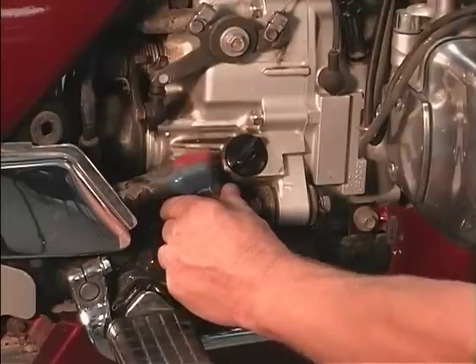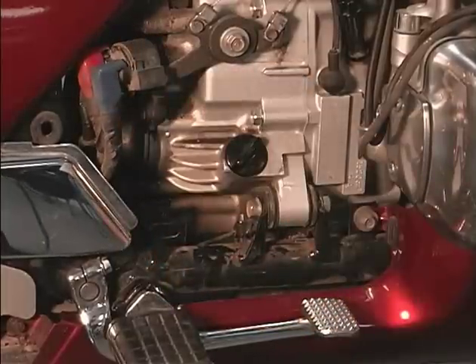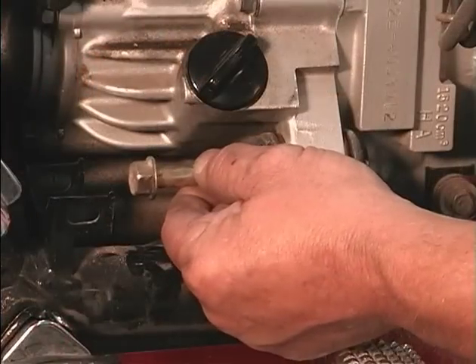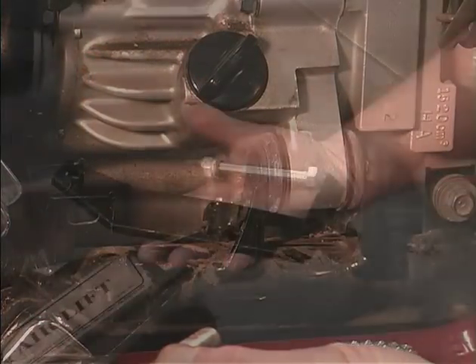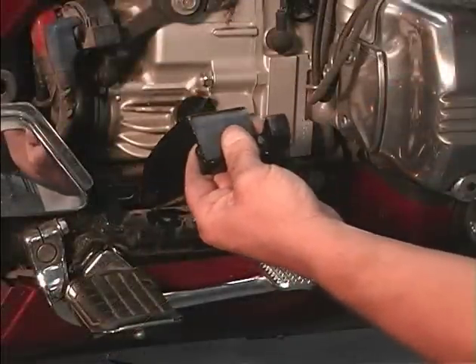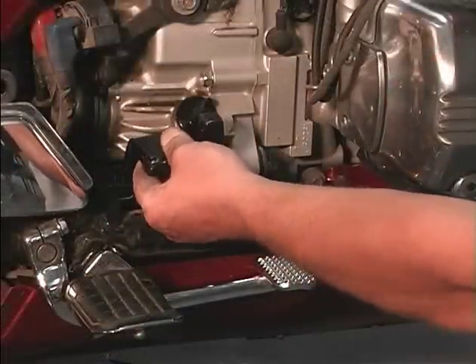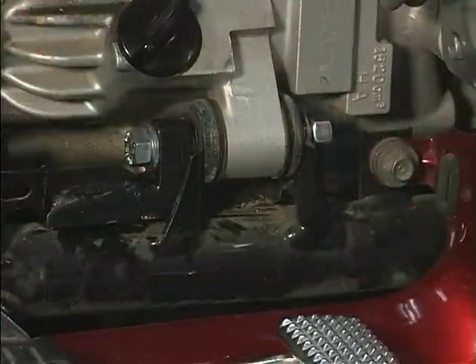To install the right motor mount bracket, remove the starter solenoid out of the way. Remove the right motor mount bolt and install the right motor mount bracket and new motor mount bolt. Do not tighten at this time.